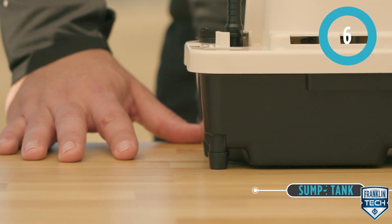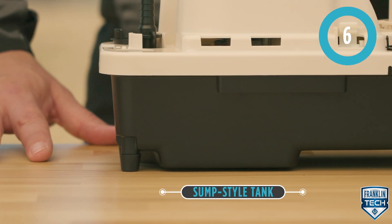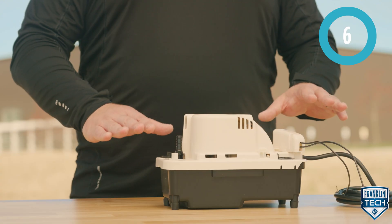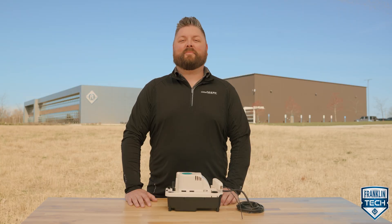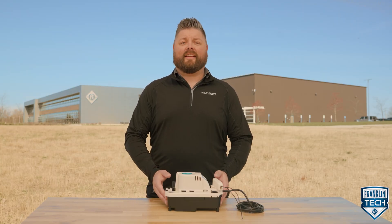This product is a sump style tank. When the water fully cycles through, water is drawn down further than if the water sat higher at the base or bottom of the tank. This means there is less stagnant water that could cause mildew or mold sitting in the tank.